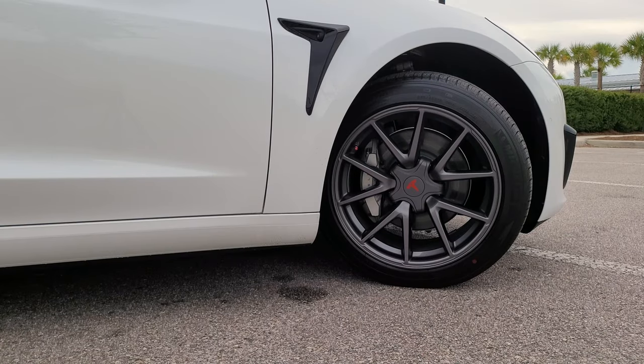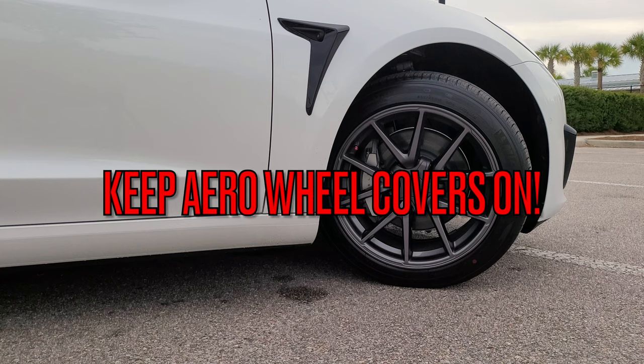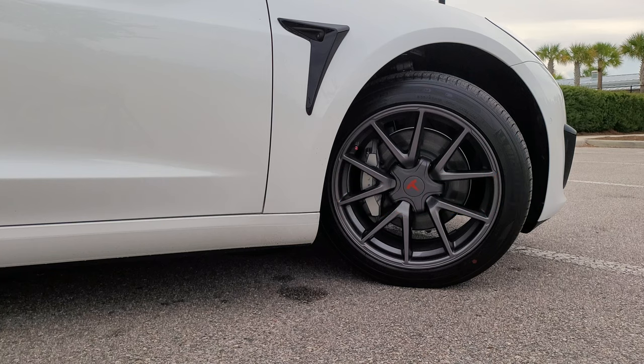First things first — if you want to get the most out of your battery and your range, I have a standard range plus, so this could apply to long range or standard range plus. The first obvious thing is to keep the aero wheel covers that come on the tires. If you didn't upgrade your rims, keep those on — they're more aerodynamic and will help you get more range. I've been driving without the aero wheel covers and noticed it's not that much of a difference in range and battery life.